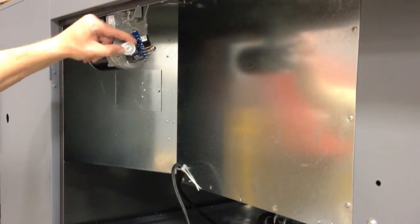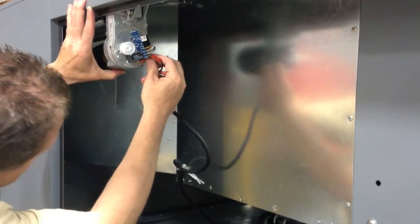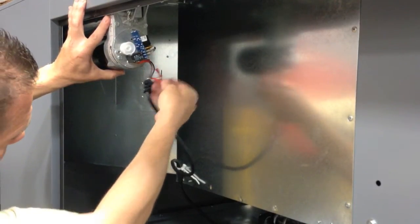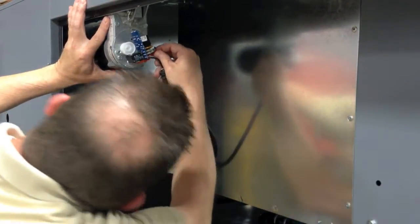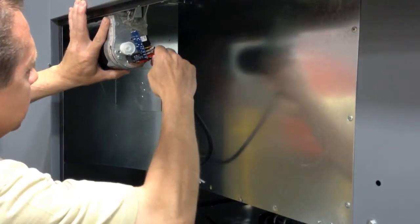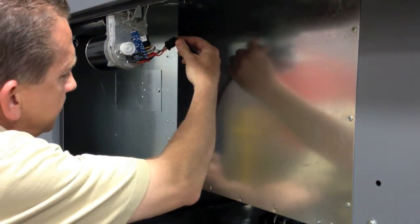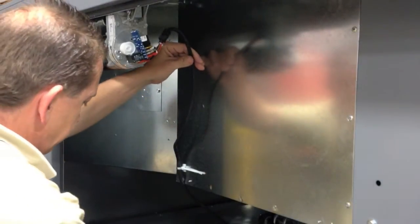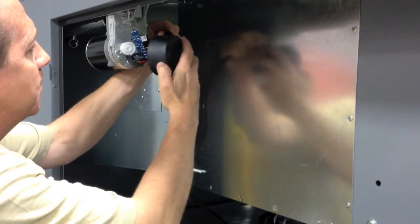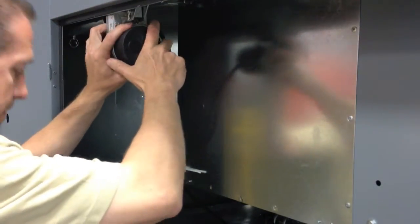Rotate the outer cam four to five clicks counterclockwise. Now reinstall the wires — please refer to the wiring instructions that came with the new motor. Once the wires are installed, it's necessary to replace the cap on the back of the motor. Insert the SO cable in the cutout on the black cap and install the screws.